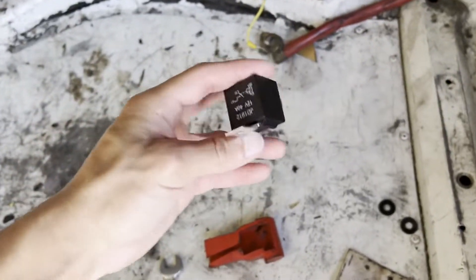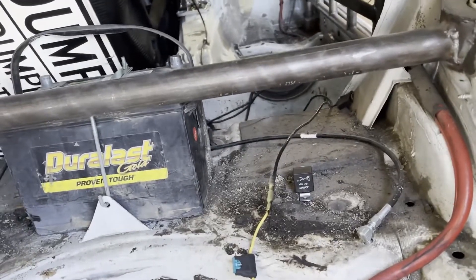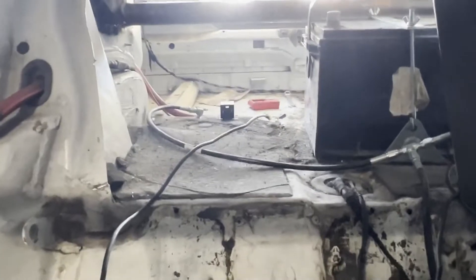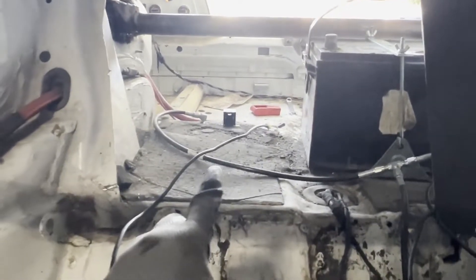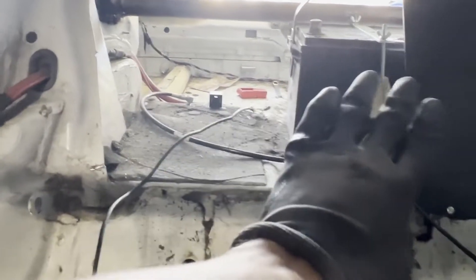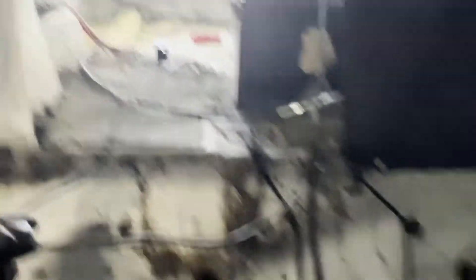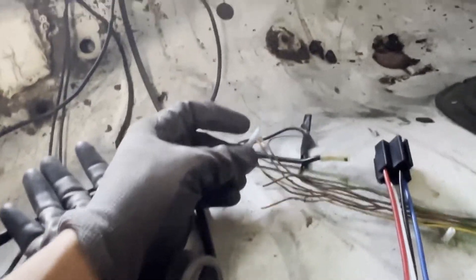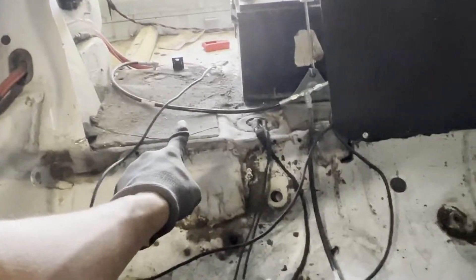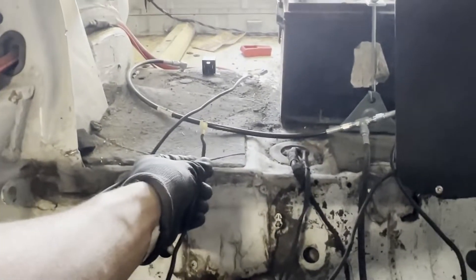Now we're just going to find where we want to put our relay — I want mine to be right about here, I want to self-tap right in there. The wires coming to give it ground and power from the battery are already long enough. This is our 12-volt power, this is our ground — both coming from the battery. Now this is our signal wire, and this is about as far as it stretches, so we're going to have to extend that to reach back there, as well as the wire coming from the fuel pump.